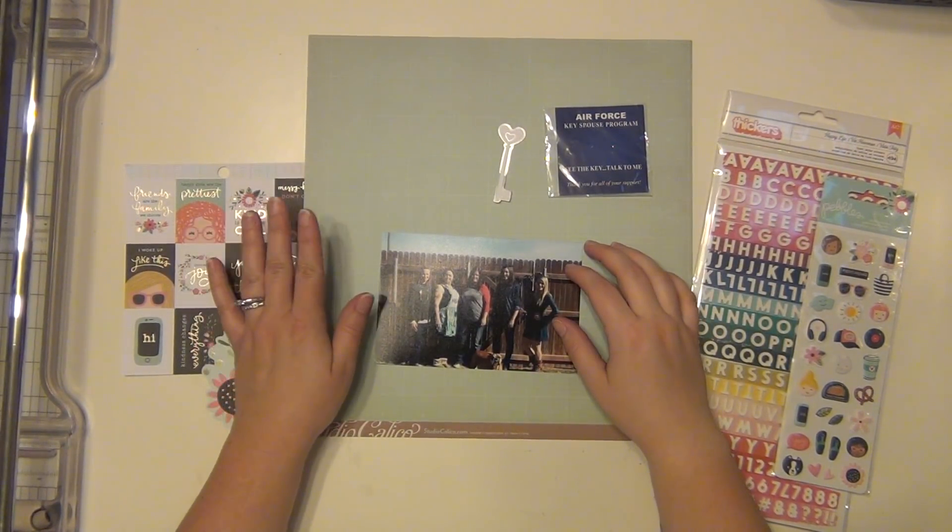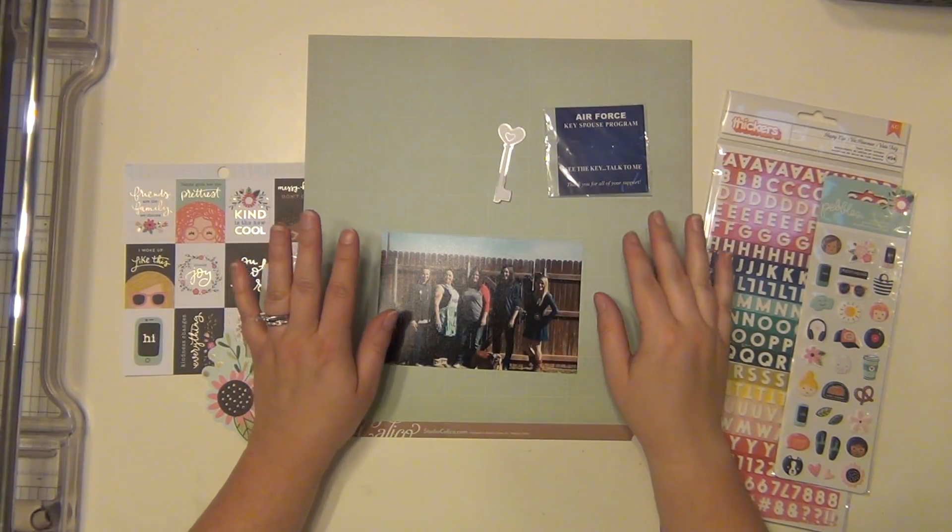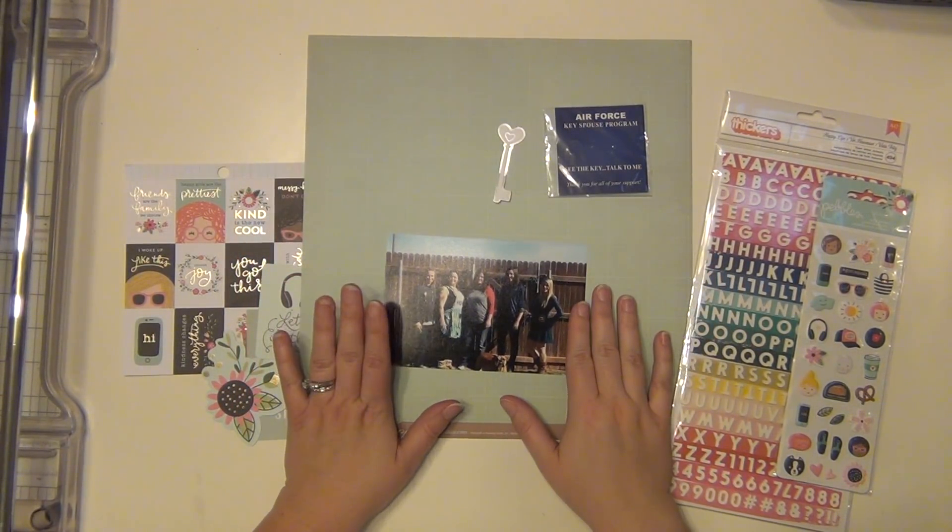Hey guys, it's Sarah and I'm about to get started on my first layout using the Noelle Mignon March Kit. It's called You Go Girl.